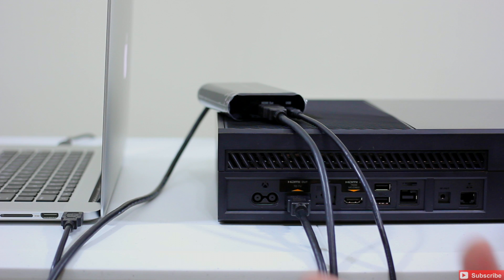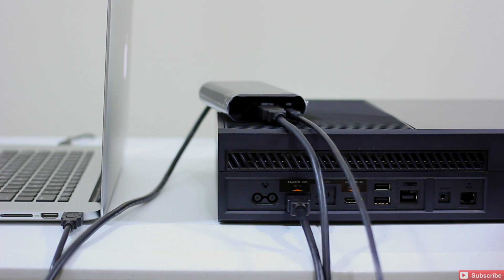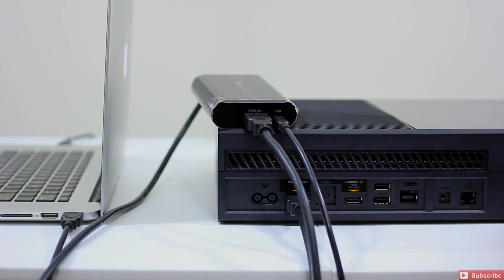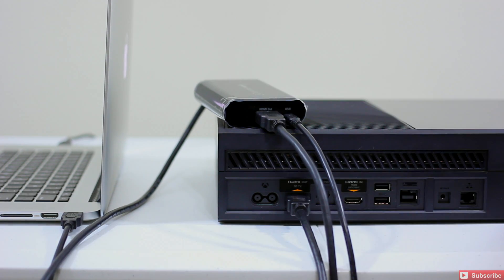Make sure you go to Elgato Gaming's website and download the current software for your Mac or whichever device you're using. That's just kind of the first quick look at how to get your Elgato Game Capture HD connected to your Xbox One using your MacBook Pro. USB goes to your Mac, HDMI out from the Elgato runs to your television, and HDMI out from your Xbox or PS3 or PS4 comes into HDMI in on the Elgato.